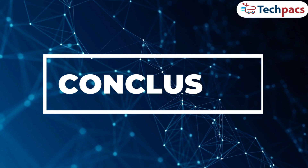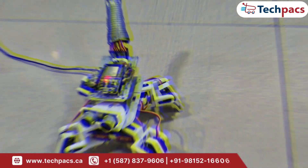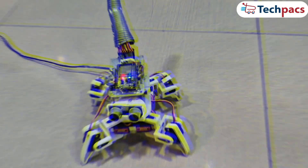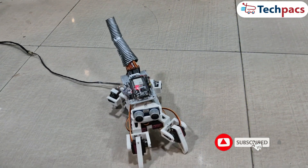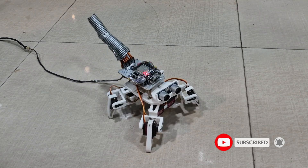In summary, the Spider Robot project is an exciting journey into robotics and programming, showcasing how a combination of innovative components and creative design can result in a dynamic and interactive robot. If you enjoyed this project, please like, share, and subscribe to TechPacks for more thrilling projects and tutorials.